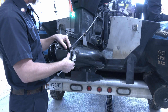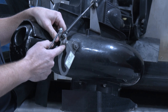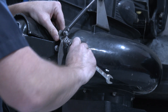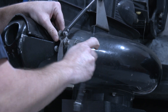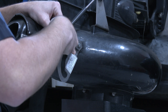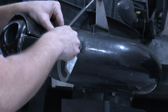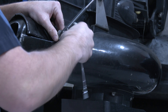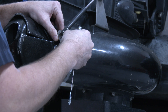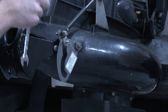We're going to start with the shift linkage. The first thing you're going to do is loosen this nut right here where the roller is. We're going to act as if we're taking this off to run it without a reverse gate as if we were still out on the river. It does not need to be in forward, neutral, or reverse — it doesn't matter which gear it's in when you're taking this off.